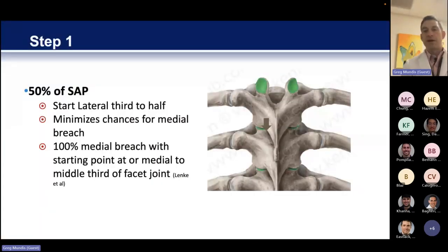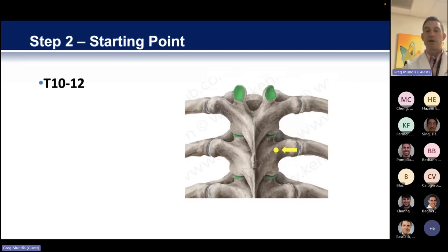One rule I like to use — and I think it was Lenke that published this — if you have the superior articulating process exposed, your starting point should never, ever be medial to the midpoint of that superior articulating process. There's about a 100% medial breach rate if you are medial to it. If you start on the lateral third to half of the facet joint, you will very highly likely be safe when it comes to your axial plane.